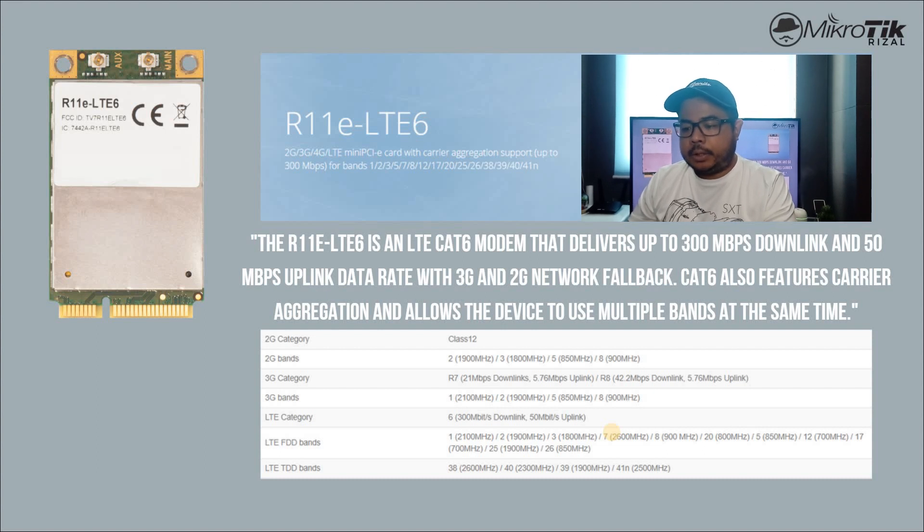The 2G bands are 2, 3, 5, 8. A 3G band is 1, 2, 5, 8. Then the LTE FDD bands: 1, 2, 3, 7, 8, 25, 12, 17, 26. And for LTE TDD bands: 38, 40, 39, 41. Si LTE 6 yung pinakamarami yung available na band.